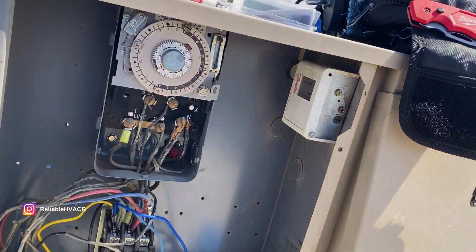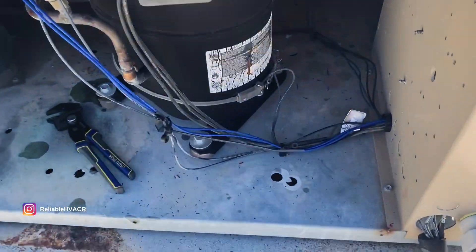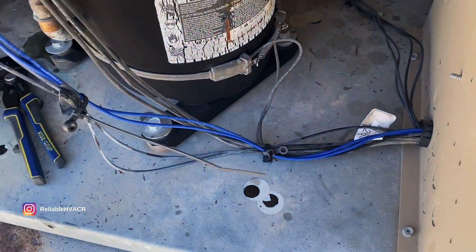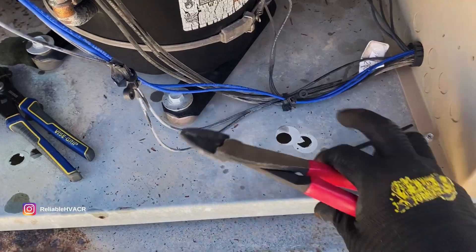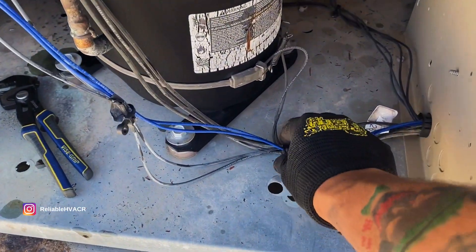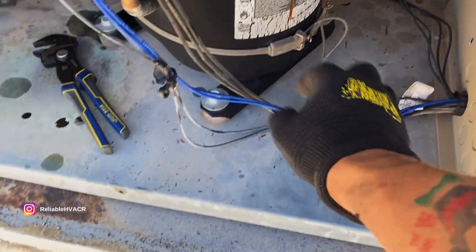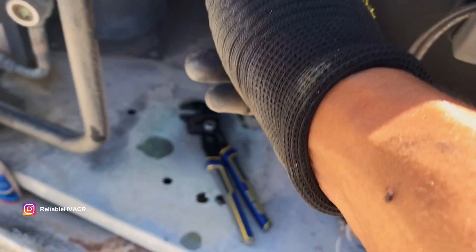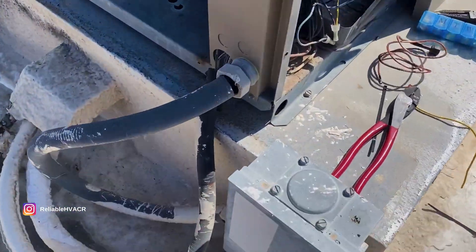I see no harm in leaving that one. On this side, I tie-strapped it — I forgot to cut this one — tie-strapped it here, tie-strapped it to the tie-strap that was already there, just so that they're all together. Everything's fine over here, and we're going to test it out and I'll clean up.